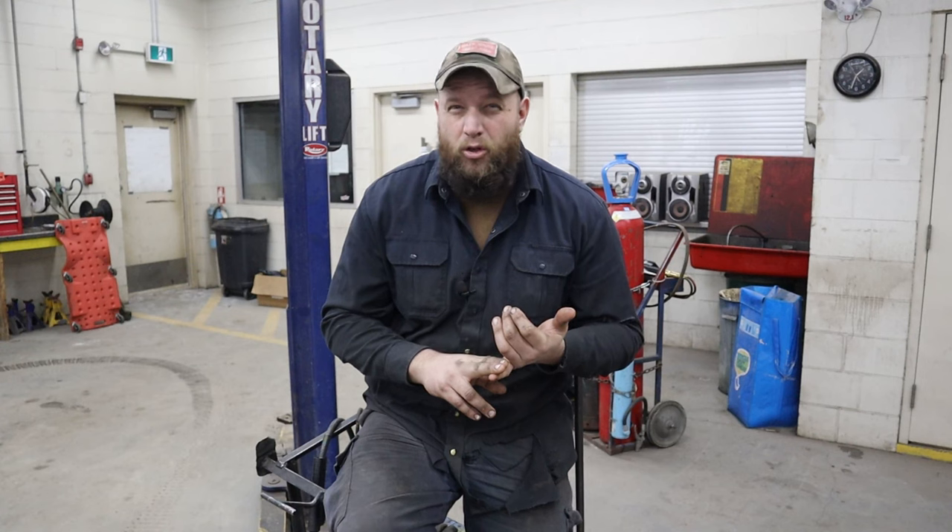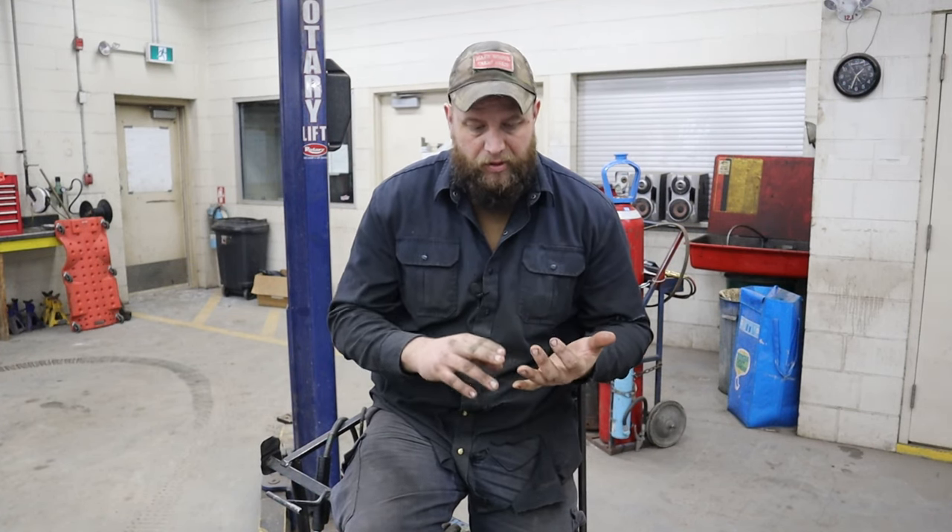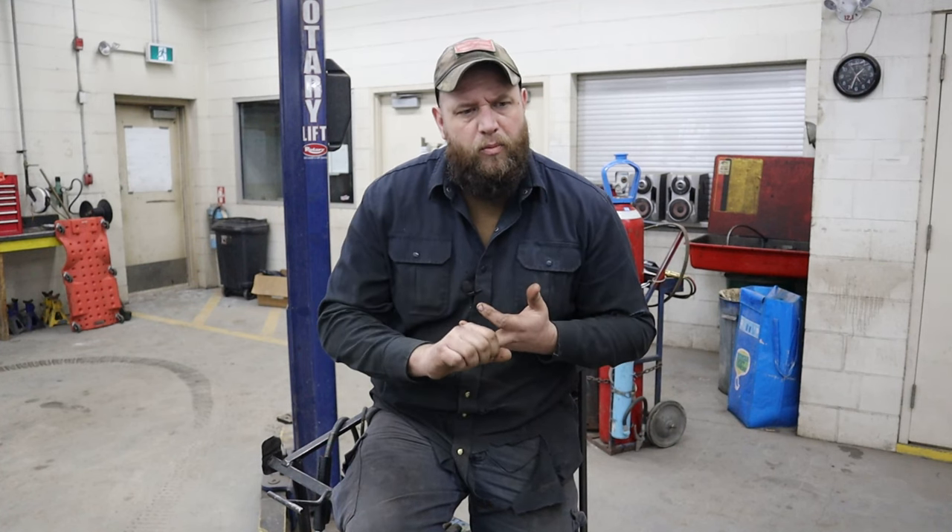Welcome back guys. Couldn't start this episode without attempting a little bit of humor. We're probably working on the exhaust today. If this is your first time joining us, basically what's going on is we took two snowmobile engines, merged them into one, and now we've got this monstrosity of a 1200cc two-stroke engine. We're getting a lot done. What we have left to do is the exhaust system, the cooling system, and the carburetors, and then put everything together.